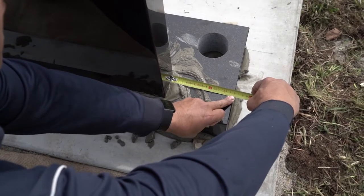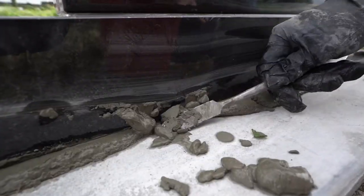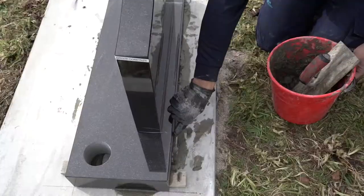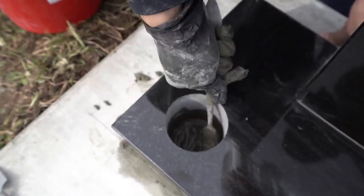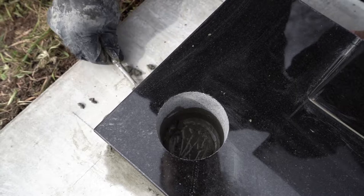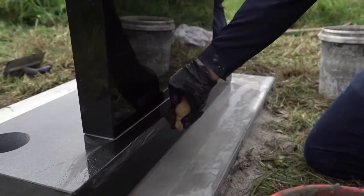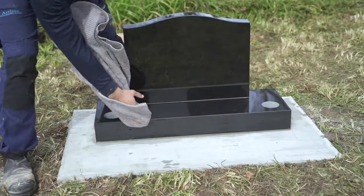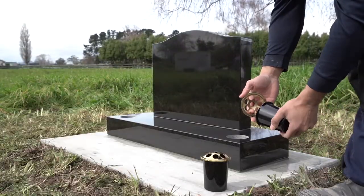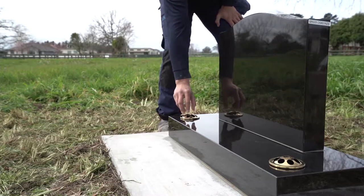Then it's time to clean up. We wipe up excess cement with a sponge or brush, or if need be, fill any gaps with more cement. We check the vase holes and clean any excess cement out before making sure we leave a hole for the water to drain. We use a wet sponge to remove the worst of the excess cement before drying the stone and base with a dry towel to remove any cement stain. Once we place your vases in the headstone, it will be clean, tidy and ready for your unveiling.